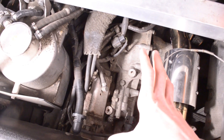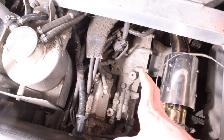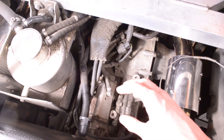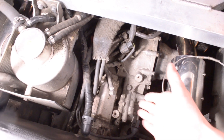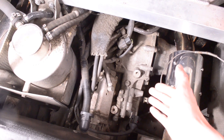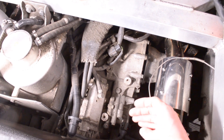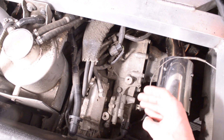So since this is a transaxle, when you drain the fluid for the transmission, you're also draining the fluid for the differential, and vice versa. The two share a common sump and they both use the same oil. And when we change out the fluid in this in a future video, I'm going to show you how they both use the same oil level indication port.